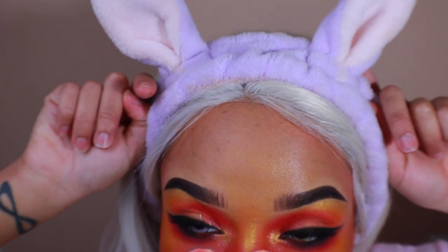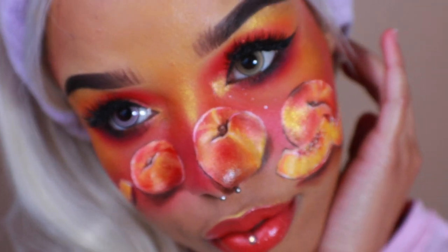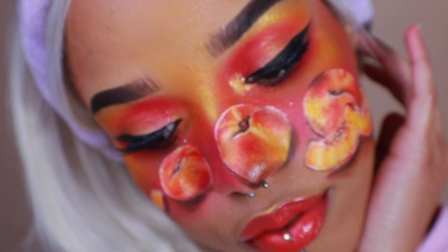Hello MallyCats! Welcome back to my channel. I'm very excited about this peachy look today. I'll be doing my very best to thoroughly explain the process of creating this fun and glowy 3D peach look. Let's get started.